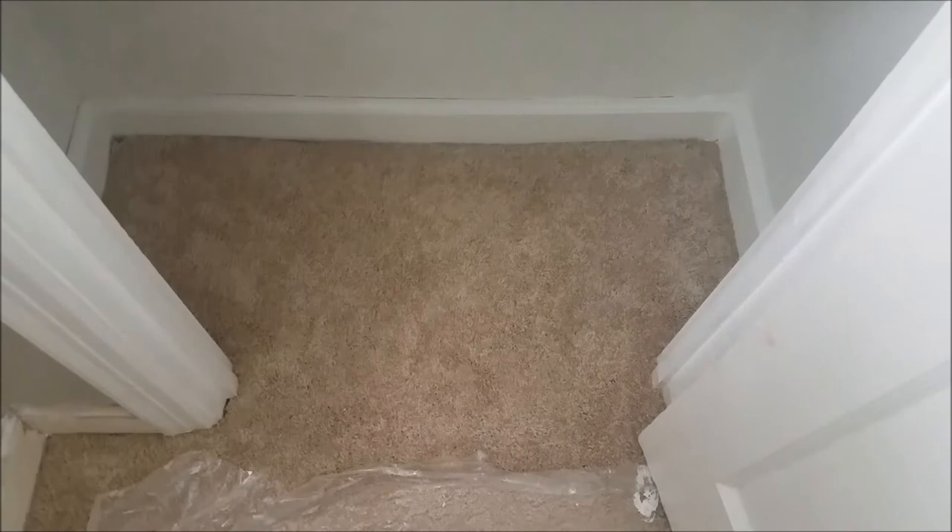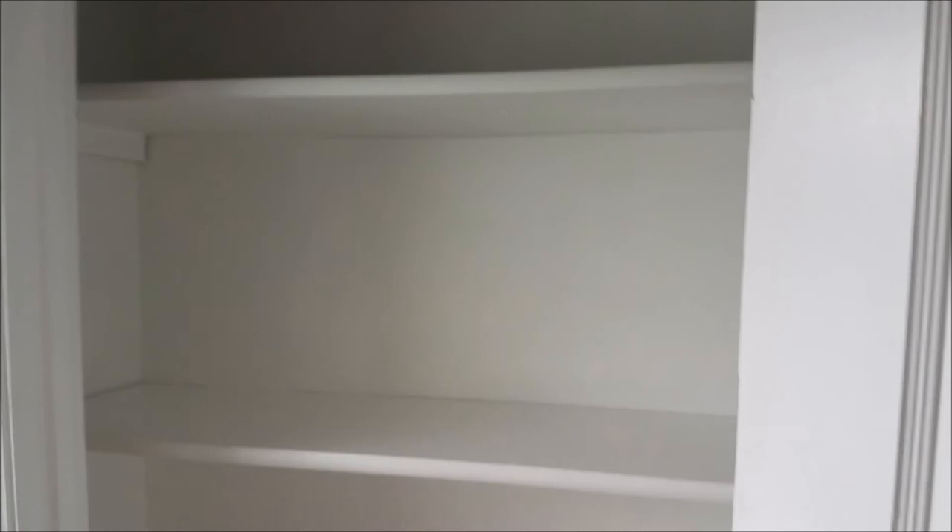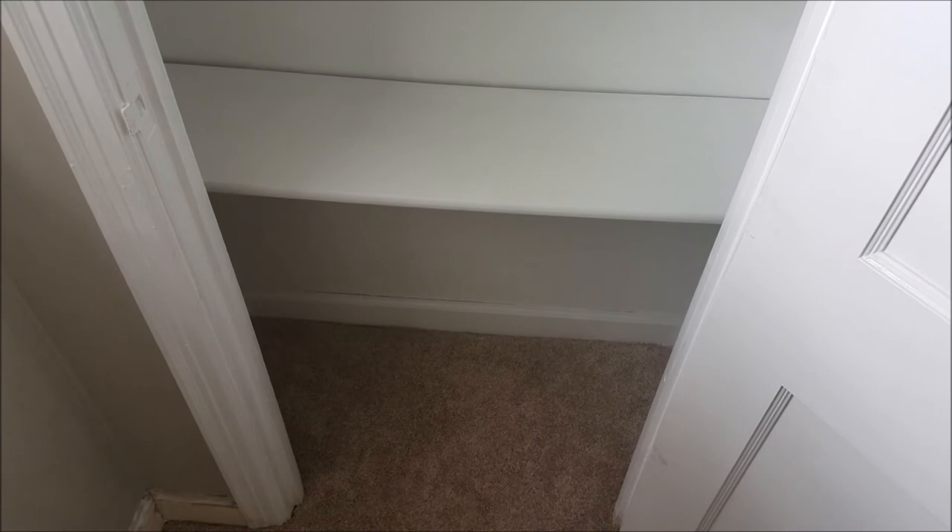This is the linen closet and I am in love with it. If you have any projects in your home and you think you can tackle them, do your research and try to do it yourself. This took me a couple of weeks and I am definitely satisfied with it — I can look at it and say I did that by myself. I'm definitely going to show you guys what I put in the linen closet and do an organization update video soon.